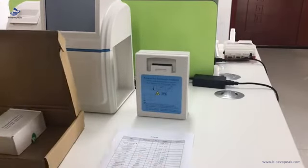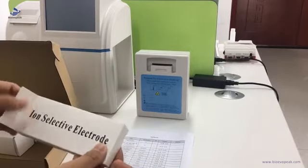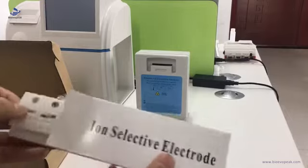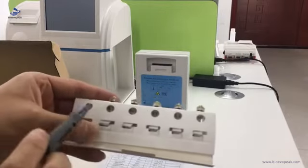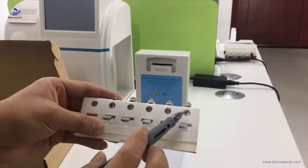For example, we take out the normal electrodes and show them to the end users to check each one: potassium, sodium, chloride, pH, and calcium.